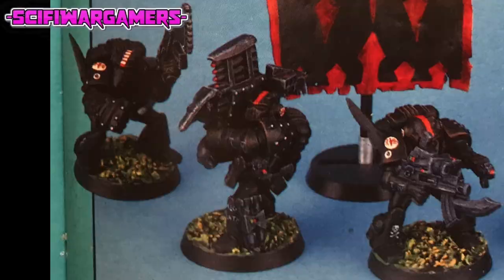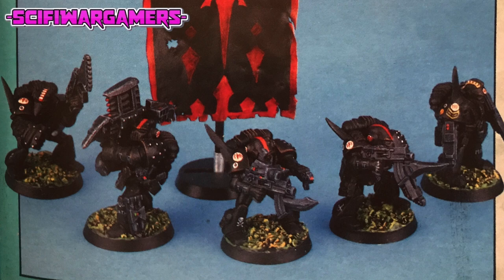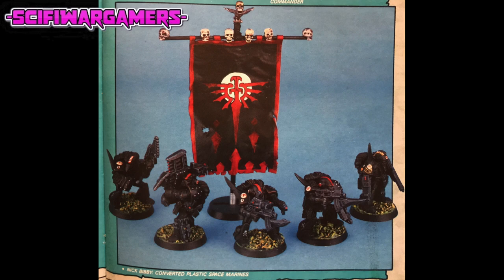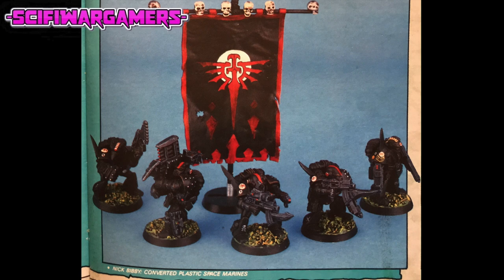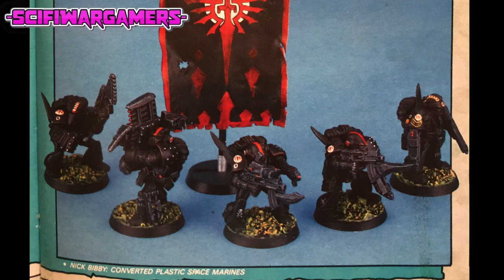Conversions don't have to involve such detail to be effective. Another of Nick's Marines took on deadly proportions when its hand was sawn off and replaced with one of the blades from a bolter. Another pistol-packed brother was simply given a spare bolter in his other hand. Putting these ideas together, Nick replaced another Marine's hand with one of the spare pistols and added a grenade launcher to the top of the bolter.